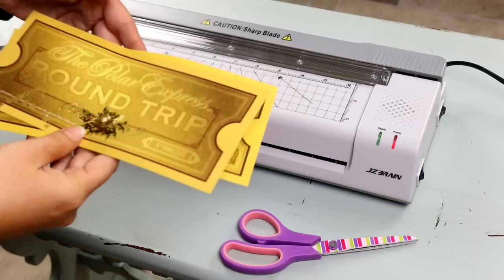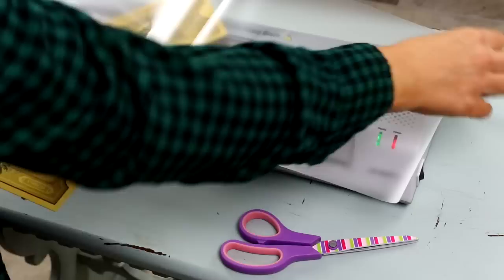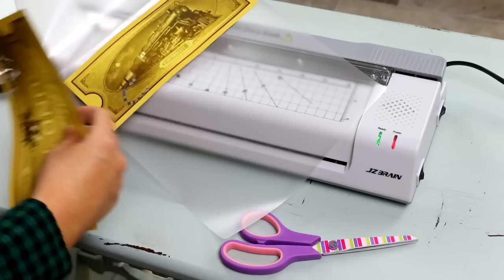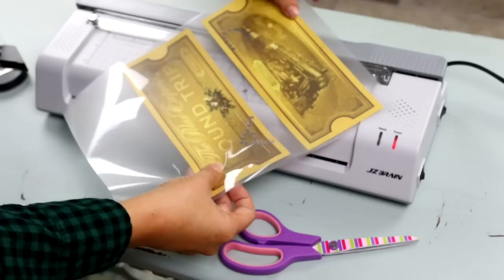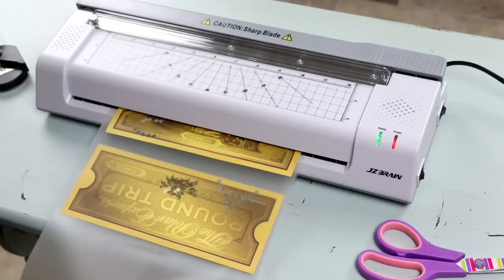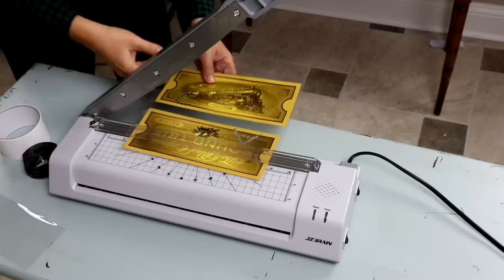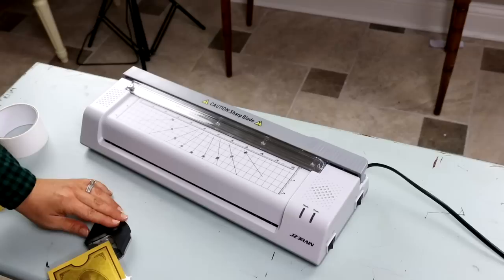We recently went on the Polar Express train, and I really wanted to preserve these tickets because they used a little punch and cut out the letters for the kids' names. So I'm going to take one of the big pouches — this kit comes with 20 different size pouches — and I could fit both of these in here super easy. All you have to do is cover it up and feed it through the machine. Another great feature is it has a cutter on the top, so I was able to use this to trim down my tickets, and the cutter works so great. Then I just rounded off the edges — I think this is a wonderful way to preserve things and keep them.